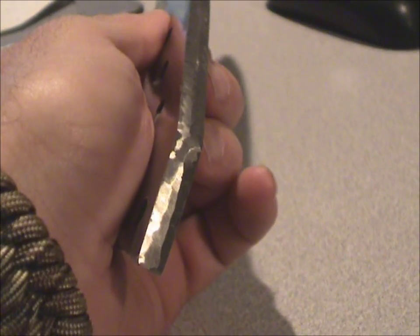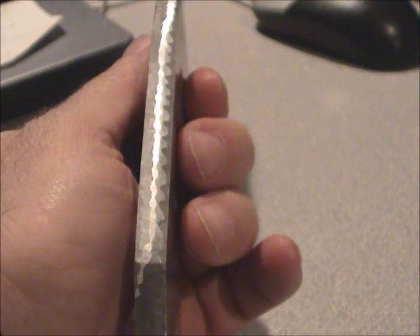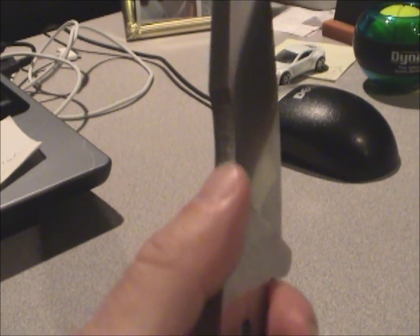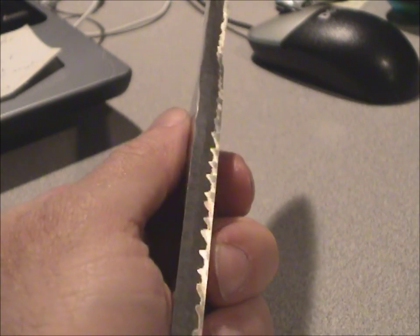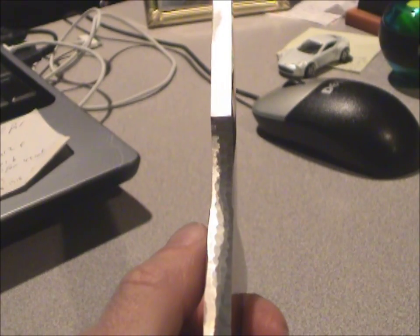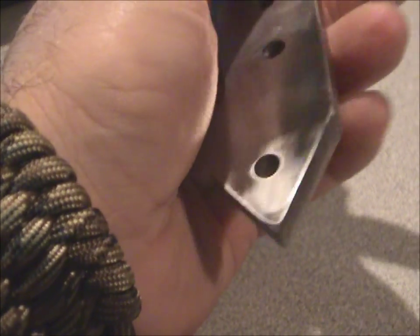Hey guys, one more thing. What do you guys think about the spine of the knife? It's not jimping, but it is a textured finish. And I think it looks pretty cool how it reflects the light. I took an angle grinder with a grinding wheel and just passed it along the spine of the knife, including the pommel.